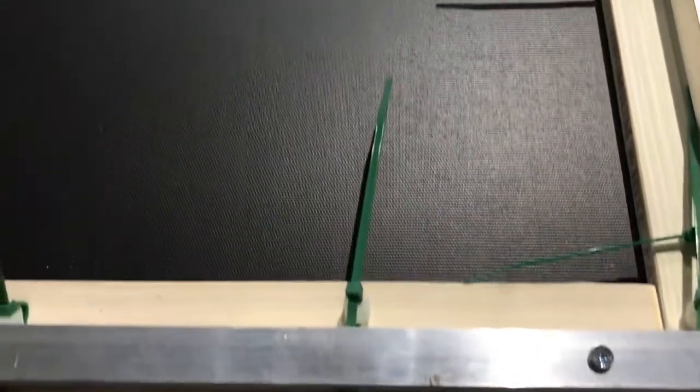Then you end up with a nice, flush, smooth screen surface. You can see from the back of the screen that everything is nice and smooth and flat. At this point you can clip off the excess zip ties.